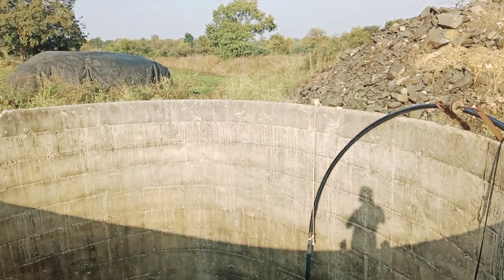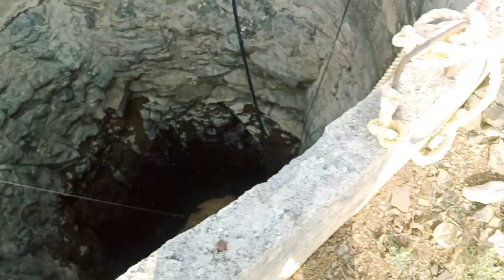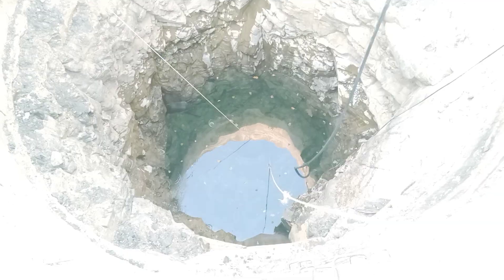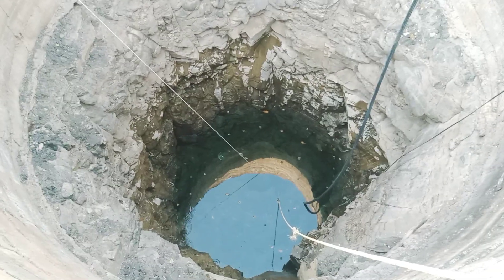Hi guys, my name is Rahul Gavi, you're watching Rahul Gavi Vlogs. As you can see, this is an open well and you can see the water. I'm showing it at 2x and 4x zoom — my mobile has 1x zoom capability. You can see from the bottom all the way up to the surface of the water.